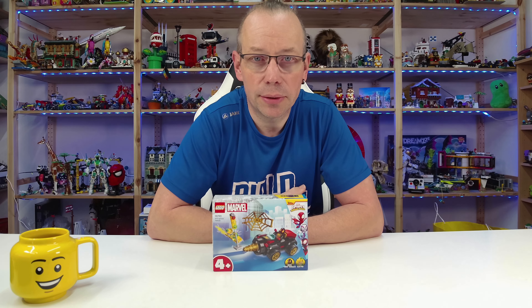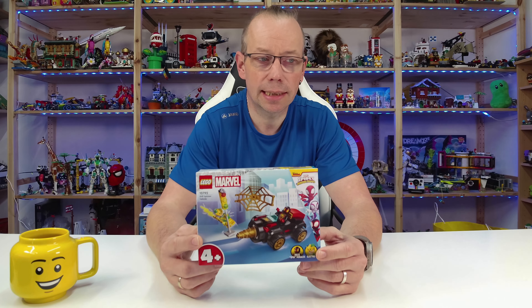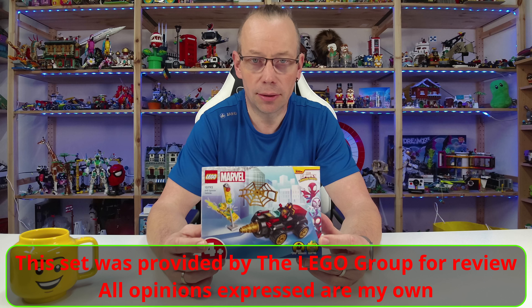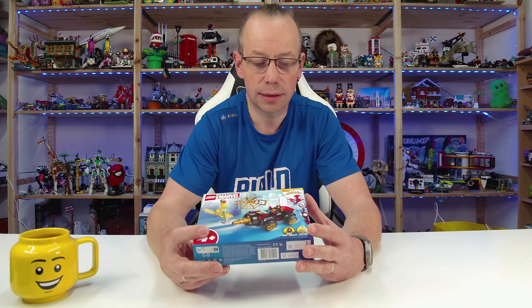Welcome LEGO Fans! I'm Holger, the Austrian Brick Fan from Carinthia in Austria. Today we're looking at the Drill Spinner Vehicle, set number 10792, based on Spidey and its Amazing Friends, a TV series running on Disney Junior.